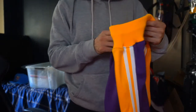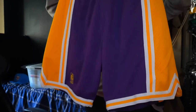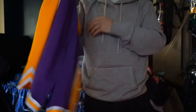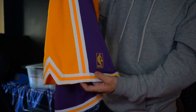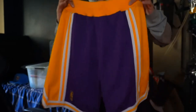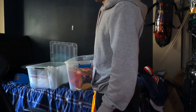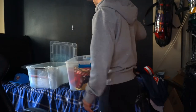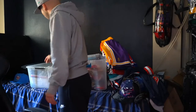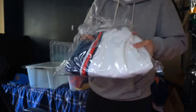Also, another one right here — my 96-97 Lakers shorts. Kobe era, right off the rip. Got the gold NBA logo right there. I can match these up with my LeBron 8s or LeBron 7s — goes perfect with them.